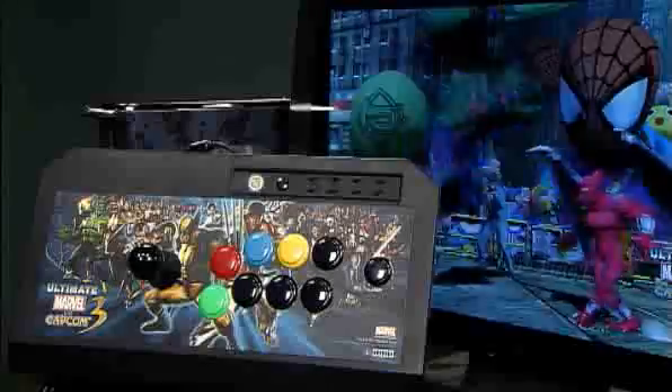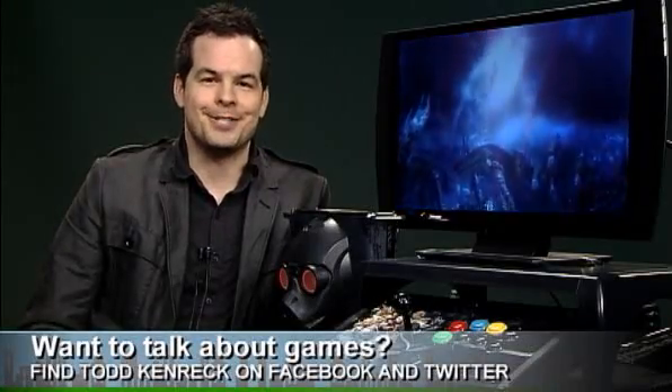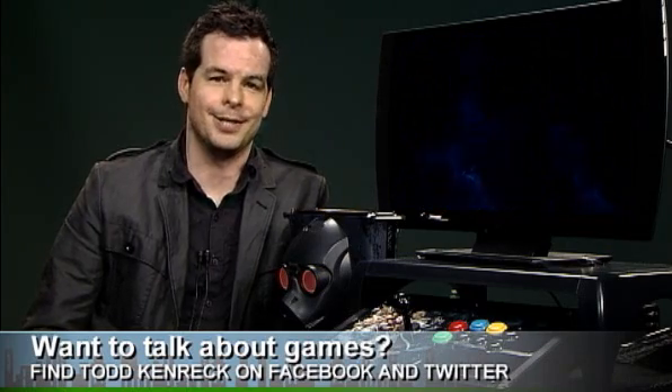Both arcade sticks prove to be very sturdy, and they have a sturdy price at $150. For more gaming gadget news, stay tuned to ingame.msnbc.com. If you have any questions, just find me or InGame on Facebook. For InGame, I'm game editor Todd Kenrick.